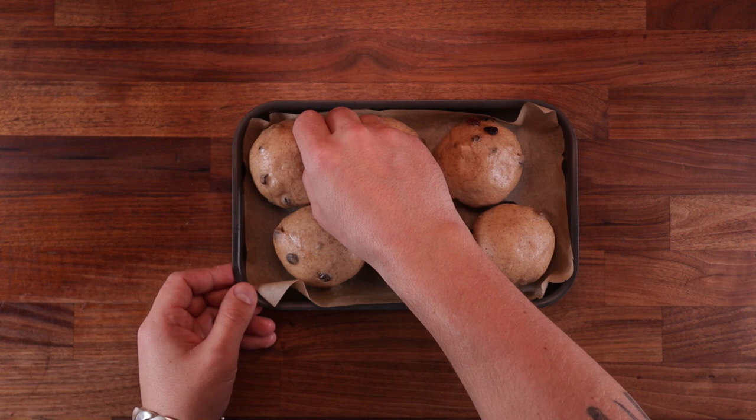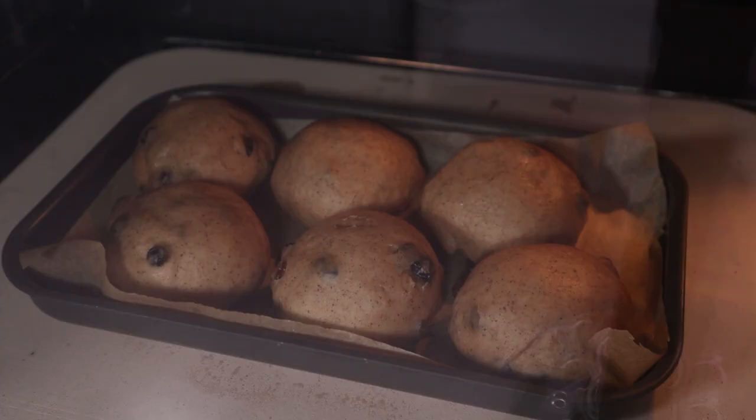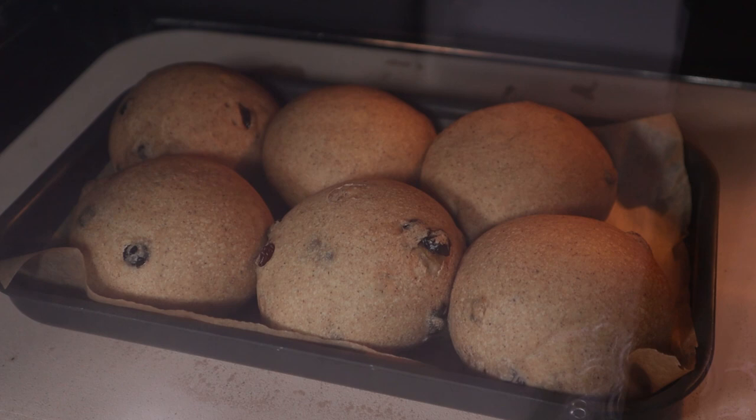Preheat to 160 degrees Celsius with a fan on. These look nicely puffed up — when I poke them with my finger, they leave a nice indentation, so now they're ready for the oven. Pick off any stray raisins, otherwise they'll just dry out. They take a while to bake as well, around 30 to 35 minutes.